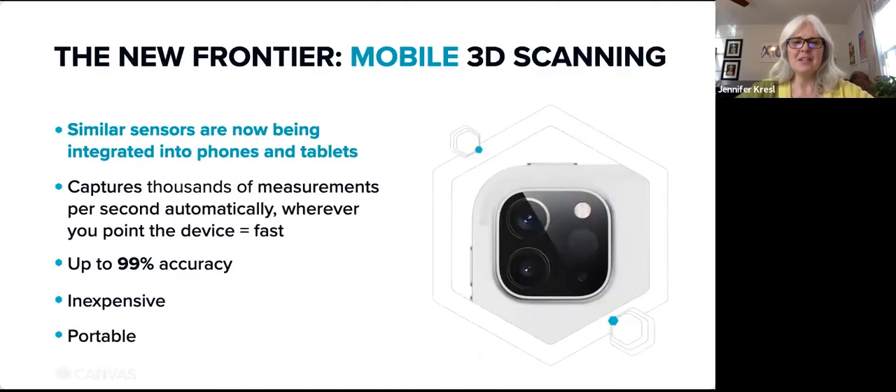The new frontier is mobile 3D scanning. With a powerful 3D sensor embedded into common mobile devices, 3D scanning is finding new users and new uses every day. Scanning with these devices is easier — it's like taking a video. It's up to 99% accurate, it's inexpensive, and it's portable.